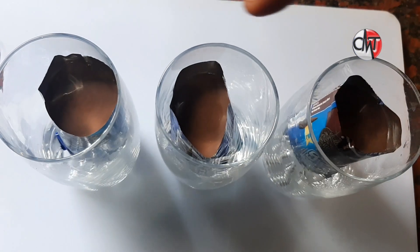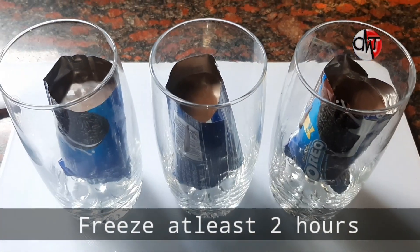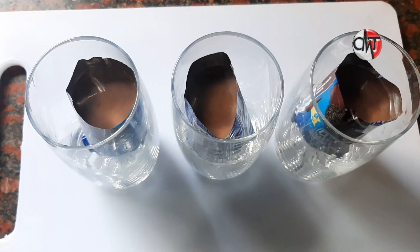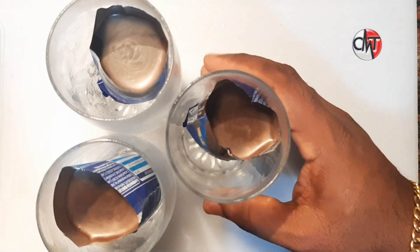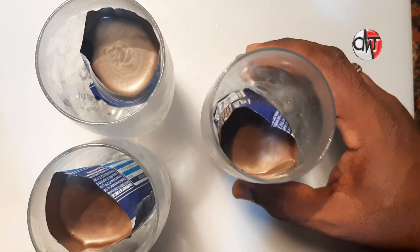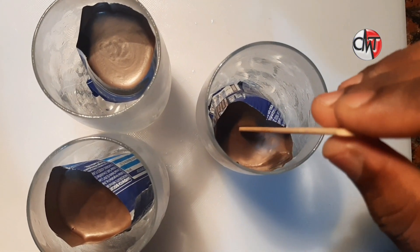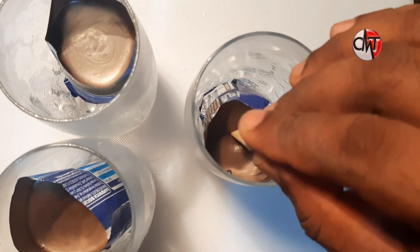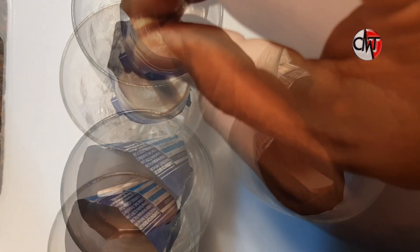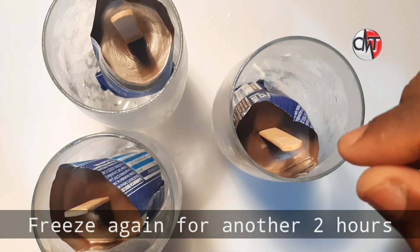We are going to put the glass in the freezer. We are going to fill the refrigerator with two cups. We will fill it with the sticker, then fill the refrigerator. Now our first one will fill it with two cups and we are going to put it in the freezer.